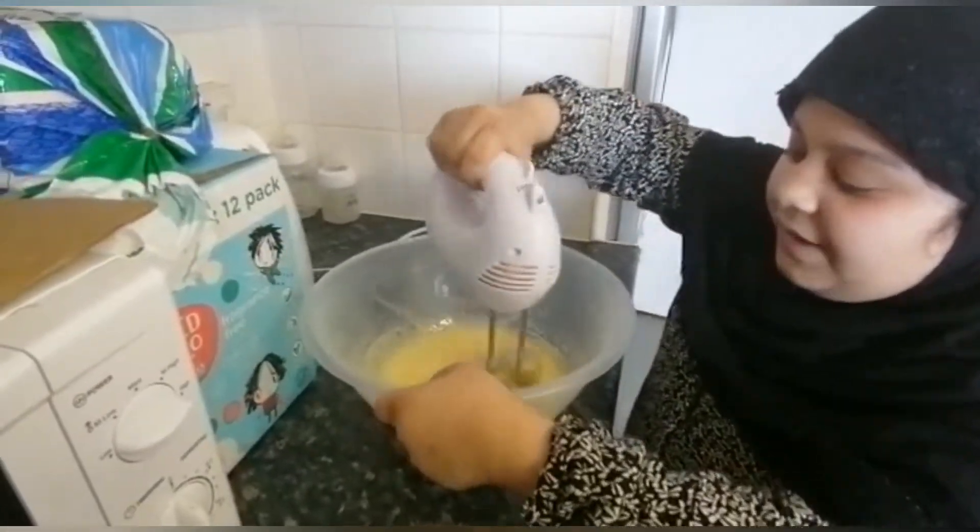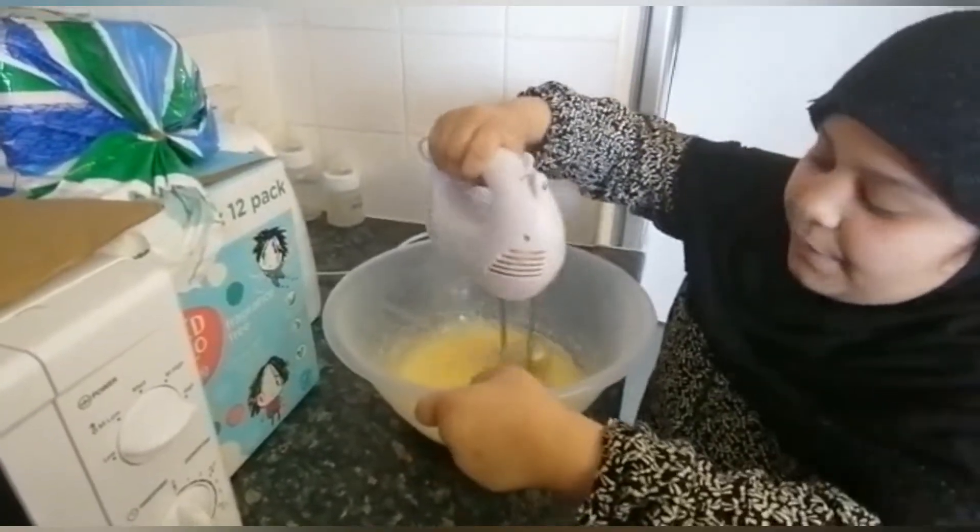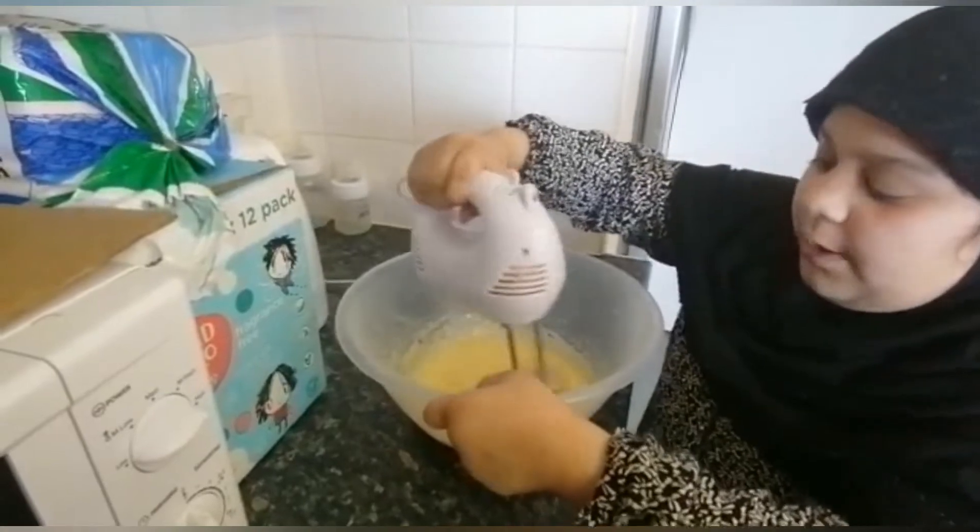You can make a vanilla cake if you have the vanilla flavor, but we don't have it so we're just going to do a plain flavor.